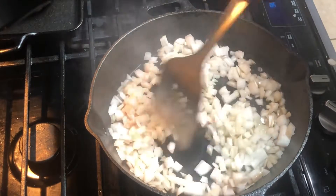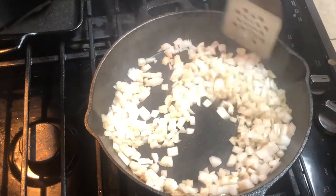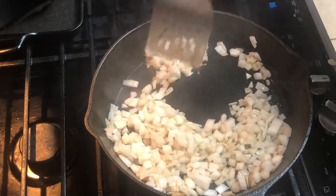Out of all the times I've cooked onion, I don't know that I've ever seen them jump like that. I don't know if it's just a white onion or if I just got them too hot or what. But I'm just going to get them a little soft.